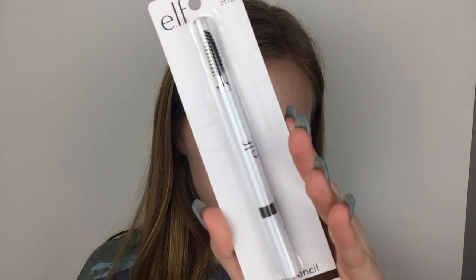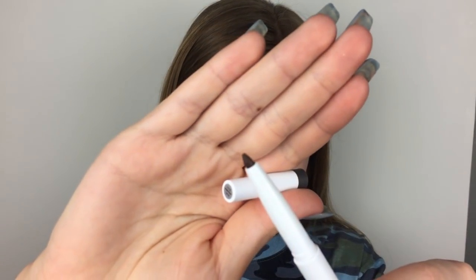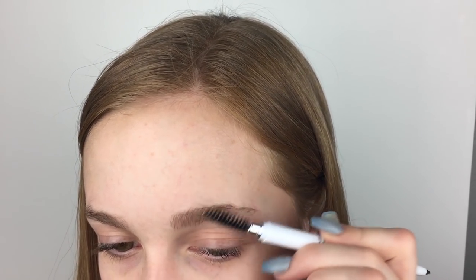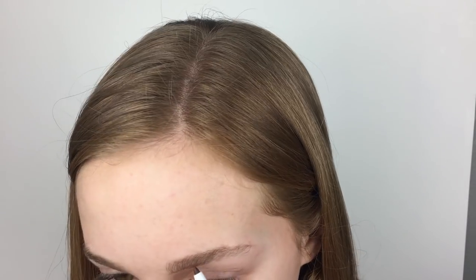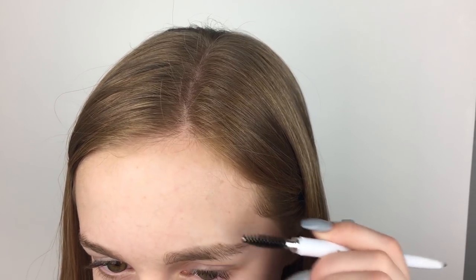Then I go to eyebrows. I picked up the e.l.f. Brow Pencil, and there are only three shades. I picked up Neutral Brown, which I'm hoping is my shade. It's really hard to find my brow shade because my hair color is kind of an odd color. It was only $2 and it has a spoolie on the end. It seems pretty nice quality. The pencil part is kind of thick — it's pointy at first but then gets thicker. The spoolie isn't the greatest, but it is a spoolie.